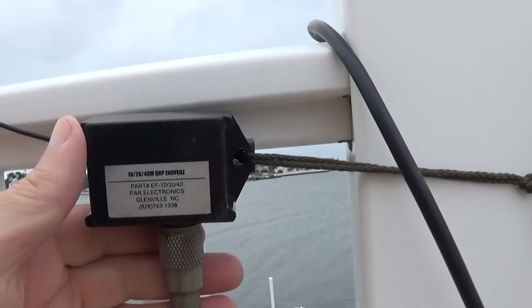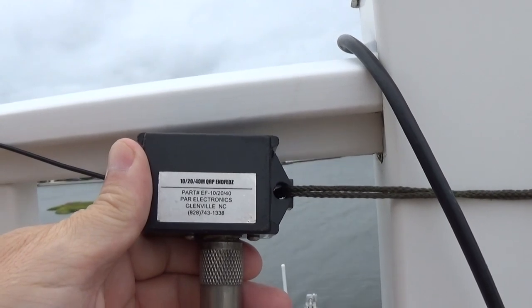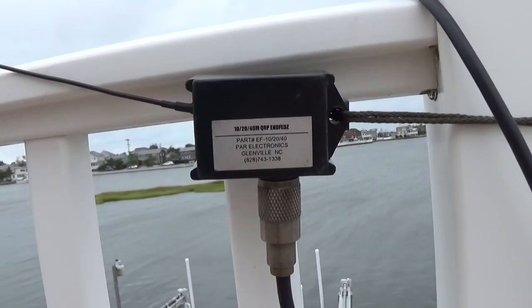The antenna is this PAR Electronics 10, 20, and 40 meter EFED wire. PAR Electronics doesn't make this anymore — somebody else makes it now — but it works well for QRP.